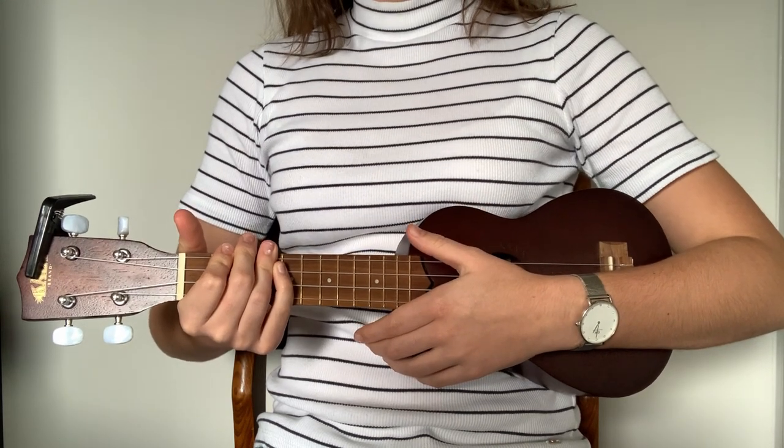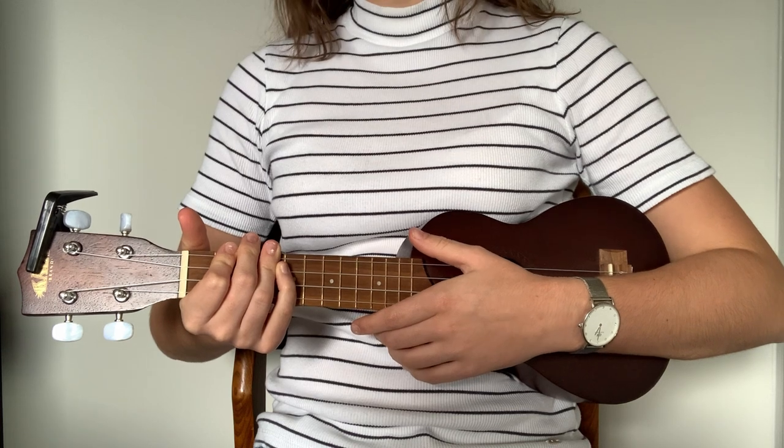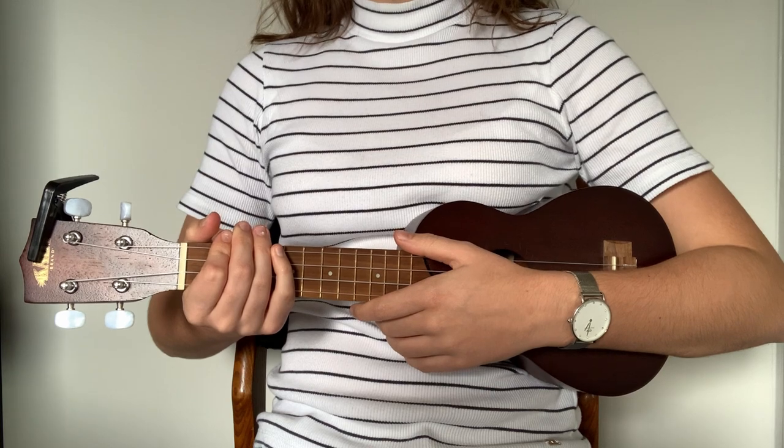What's up guys! Welcome to a new tutorial. Today I'm gonna teach you how to play Castle on the Hill by Ed Sheeran on ukulele. This is a very easy song to learn.